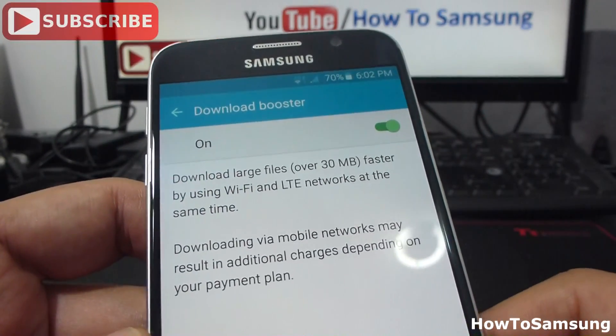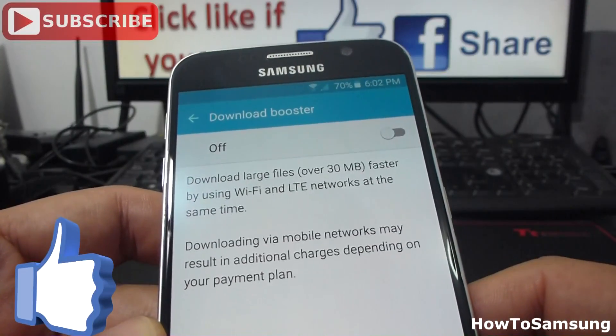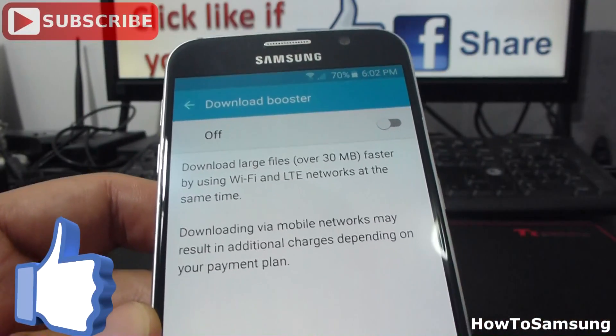That's all for my video. Don't forget to subscribe to my channel, comment the video, share the video, and like the video. Thank you.